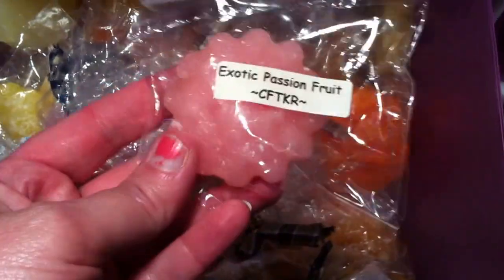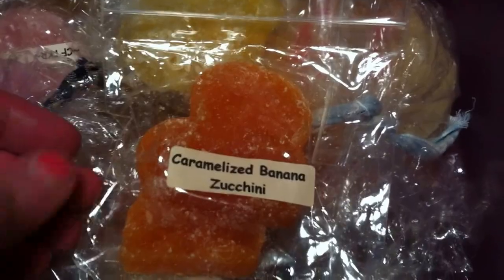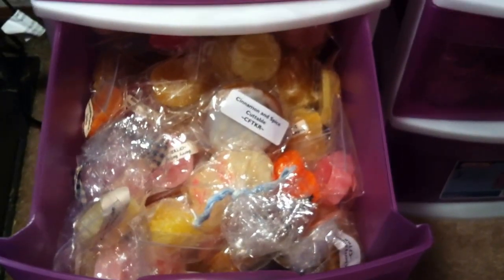In the second drawer, these are all Candles from the Keeping Room that are basically singles or doubles. I also put in my Cinnamon and Spice Cuttables — she offers cuttables that are pretty big, though she hasn't had them in a while. I've got a broken bunny in Sweet Lemon Zucchini, one in Coconut Cake and Caramelized Banana Zucchini. I just keep these in here; I could fit more but I was just too tired to figure stuff out.